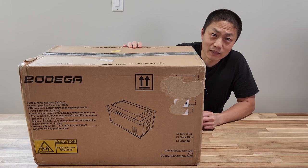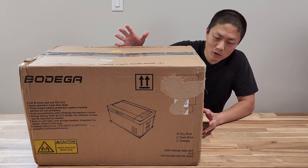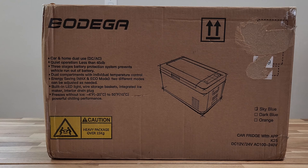Hello and welcome to new parenting training. Today I got a portable car fridge. This is called Bodega.